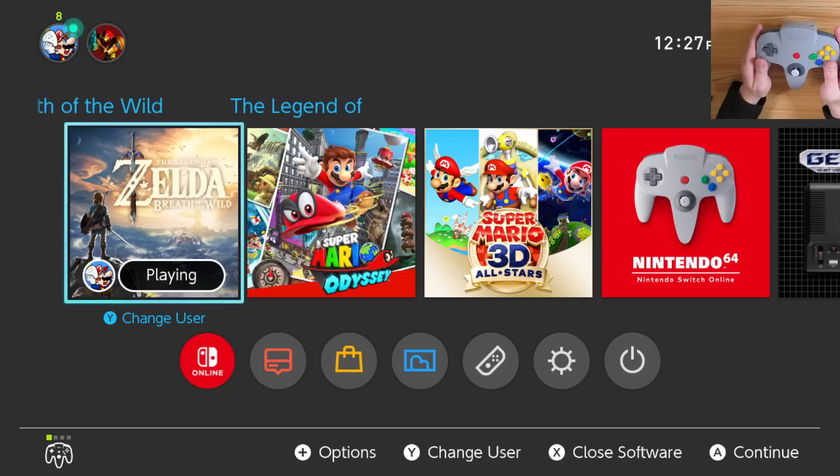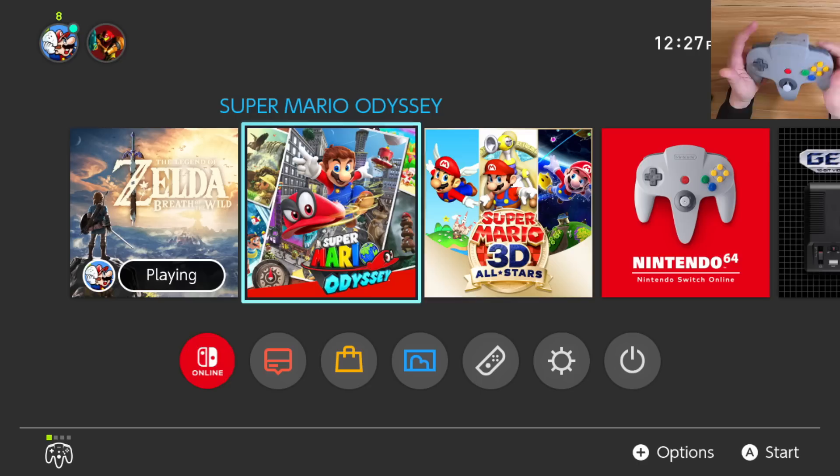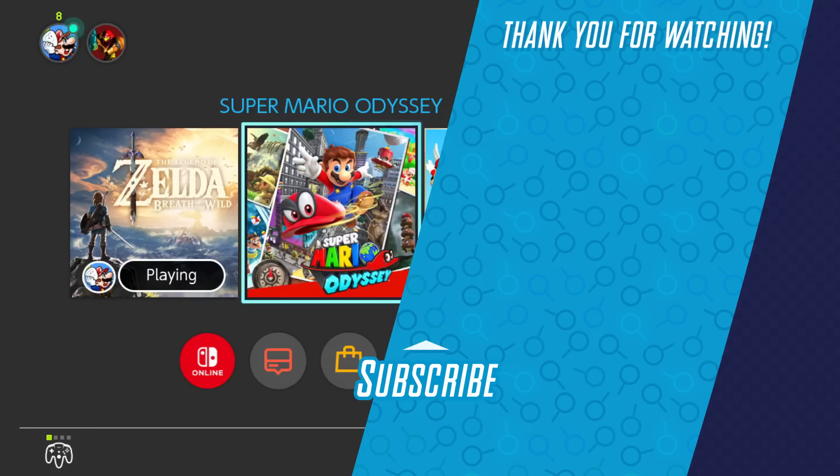That is the N64 controller. Overall, I'm extremely happy with it. It feels great. It's really satisfying — it makes 64 games infinitely more playable. The rumble feels fantastic. I love everything about this. Highly recommend it. I hope they patch in the ability to change the button mapping, but otherwise this is a stellar controller, assuming you have games you want to play with it. If you don't, it's a complete waste of money. But if you do, I highly recommend it. That's a look at the N64 controller and how it works with different games on the Switch, including the Nintendo Switch Online 64 app. Thank you so much for watching — stay tuned to Game is Playing for tons more on the Switch and everything else Nintendo as well. We'll catch you later, bye everyone!